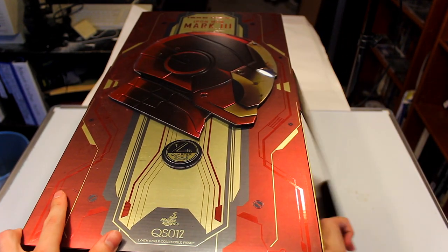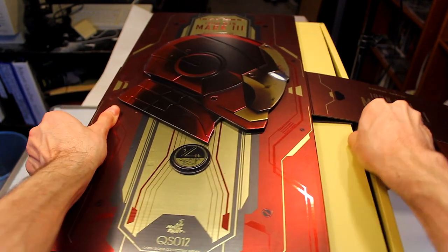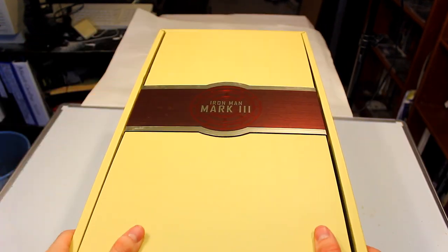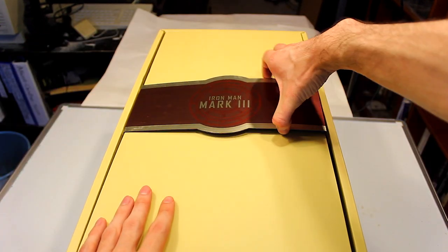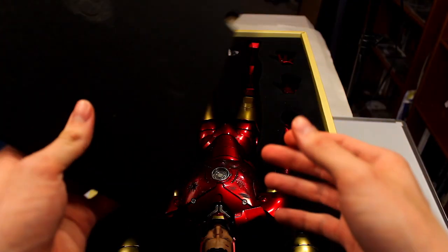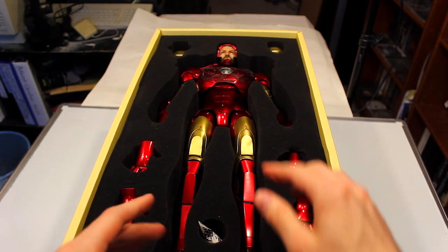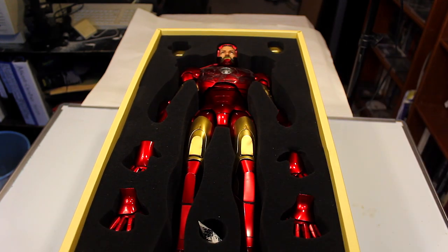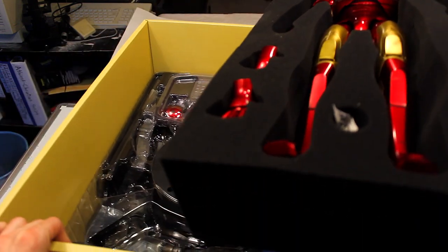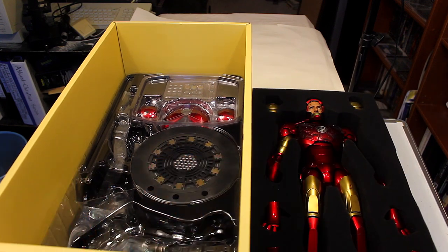Opening up the box — you take this out, then push and pull this part out. Here's a first look at the outer part of the box. This part comes off separately and you have foam storage for this figure. If you get the deluxe version, you have more accessories on the bottom section.